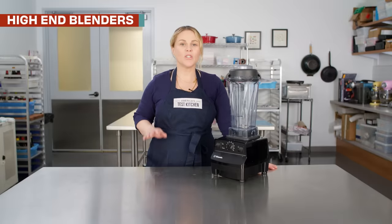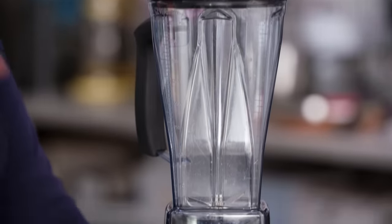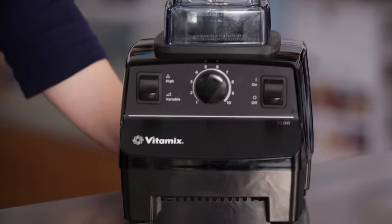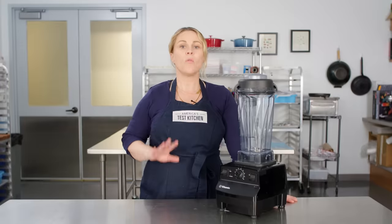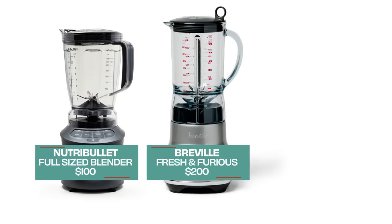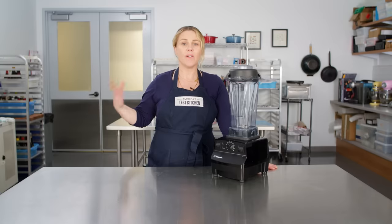One of the most common questions I get as an equipment tester is: are expensive blenders, like the Vitamix, worth it? We've tested blenders across all different price points — we have winners in the inexpensive, mid-range, and high-end categories, because not everyone can spend $500 on a blender.